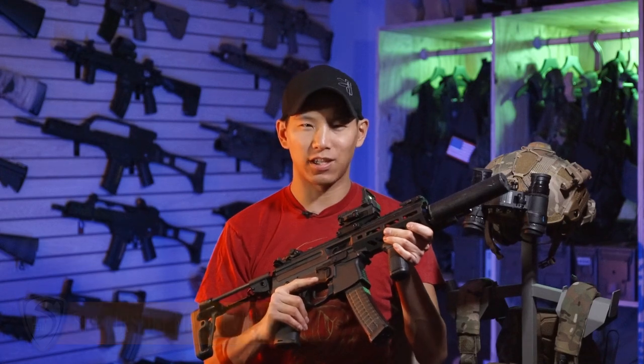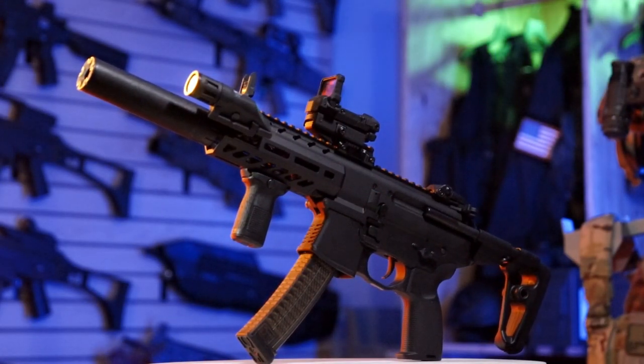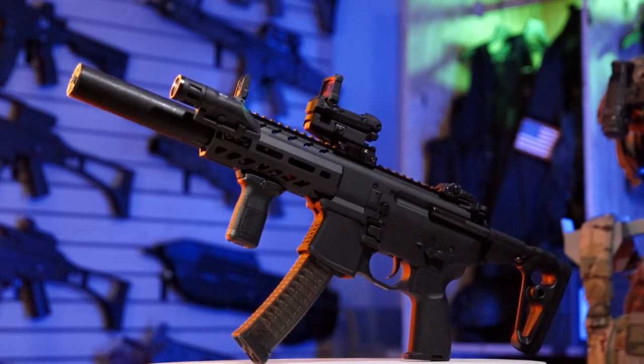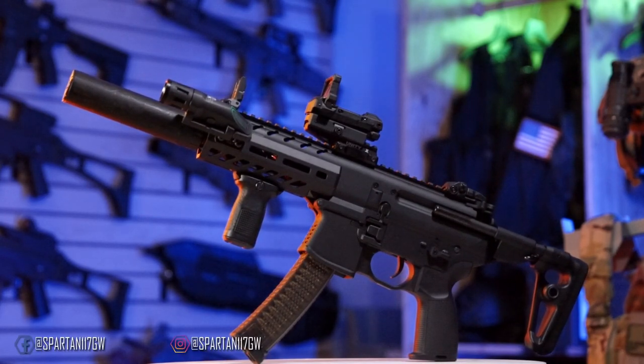Hey guys, Spartan117GW here and I've got something really cool that I've been really excited about — a gun that we never thought we'd actually get. Made famous by multiple video games, special operations, film and television like John Wick and whatnot. This is the SIG ProForce MPX OEM by VFC.